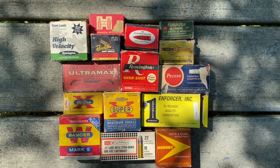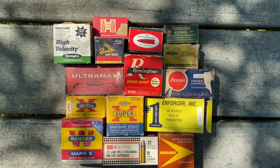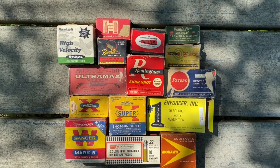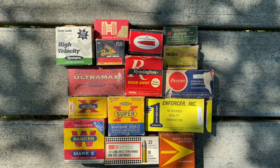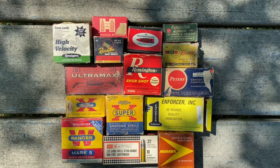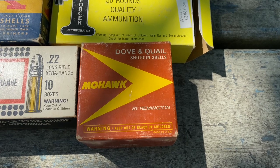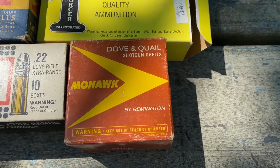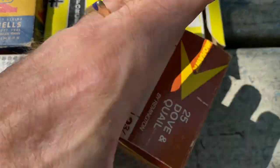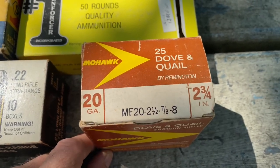Here are some older boxes of ammo — whether it's rifle, pistol, or shotgun — from my dad's collection. I wanted to show you and give you a closer look at them. Some of these I've never seen before; I have heard of a couple of them. This first one will be the Mohawk by Remington. It's for dove and quail, it's shotgun shells, 20 gauge, two and three quarter inch.